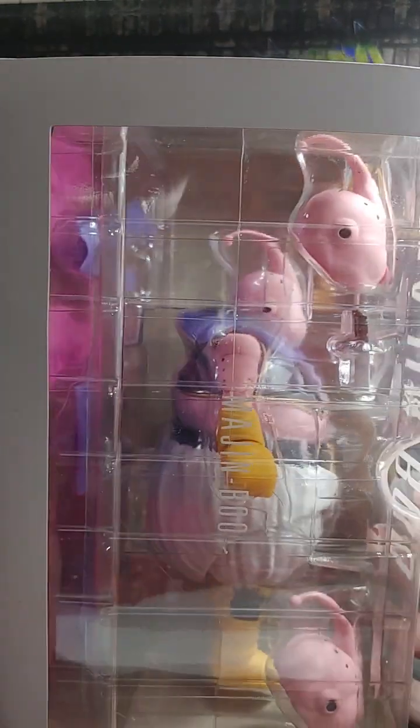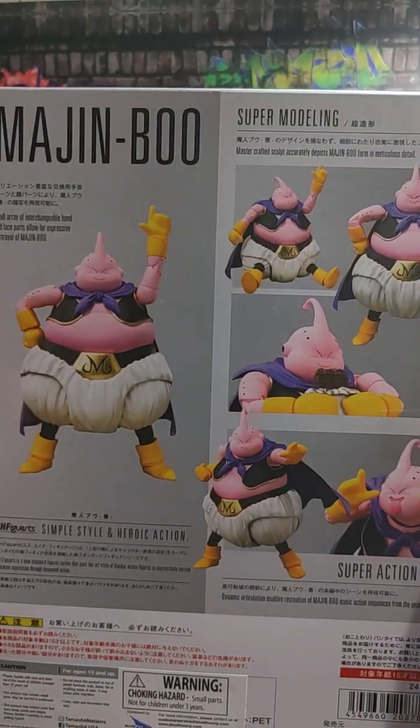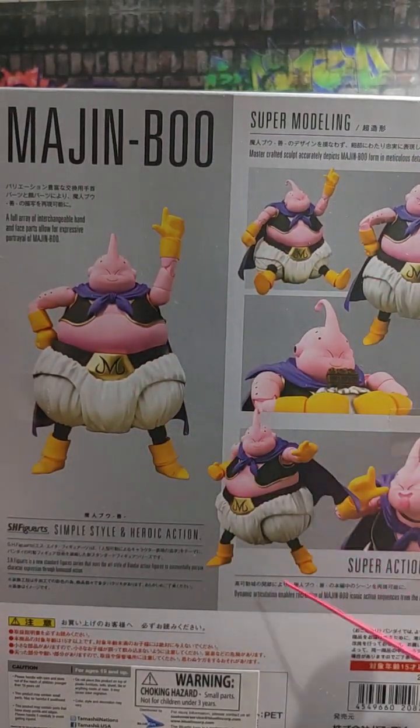On this side it's just a regular box — it's got his little name. On the back we got some poses you can get him into.